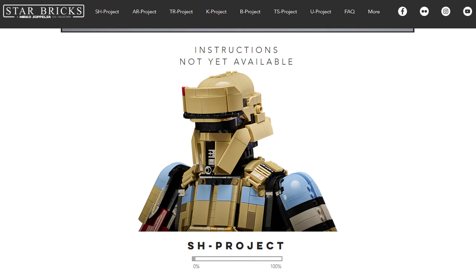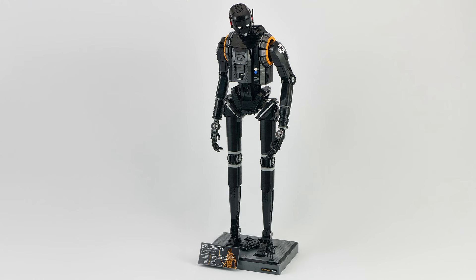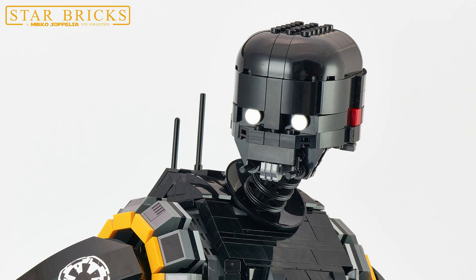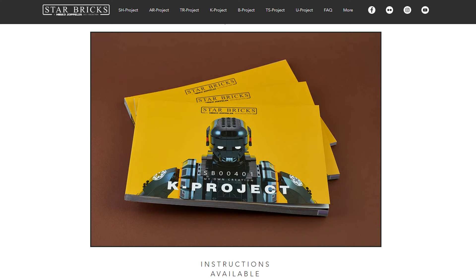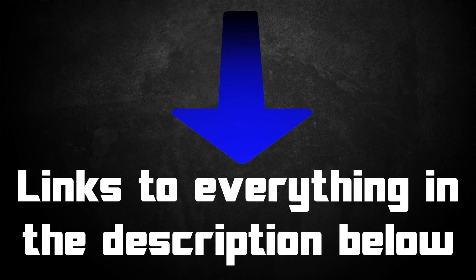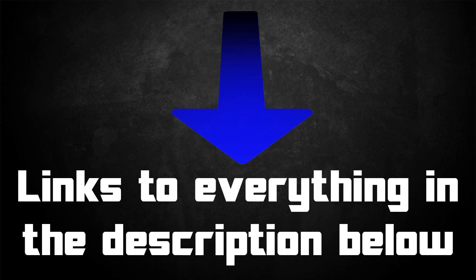He also mentioned that he's planning on making instructions for the Shore Trooper MOC we were just looking at — very excited to see when those finally come out. This looks like it would be incredibly fun to recreate at home. Sadly the instructions aren't out yet, but hopefully they will be very soon. However, they do have a K2SO project that they made as well, and this thing is a work of art — and there are indeed instructions available for this right now. So check the links in the description below. All the info you need is available on his website, and there are plenty of other MOCs with instructions too.